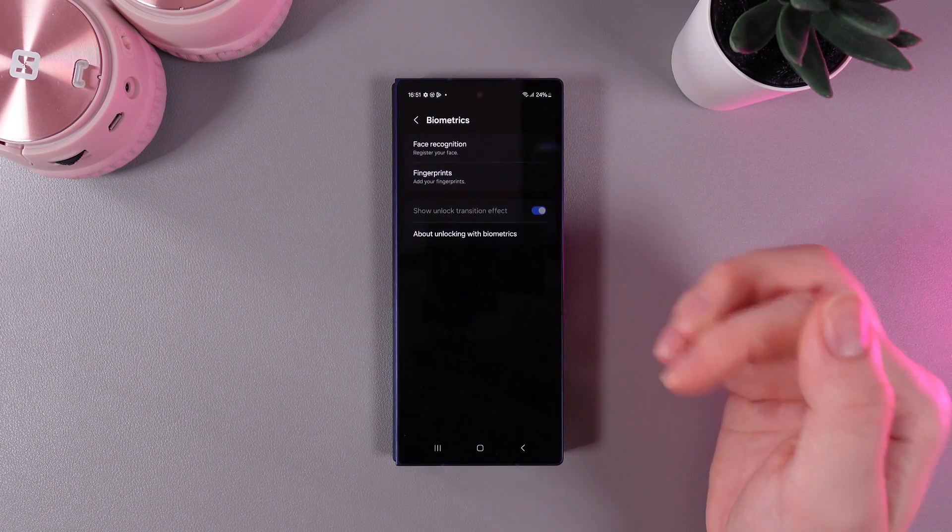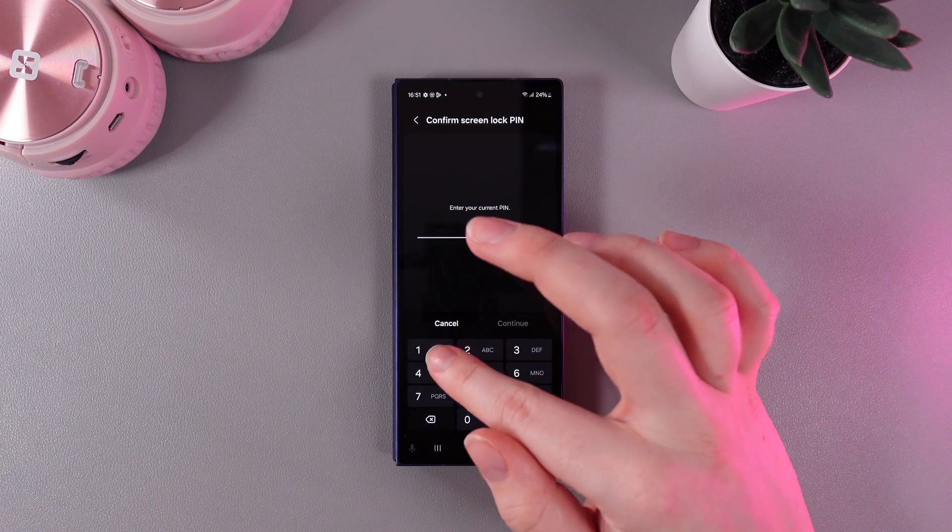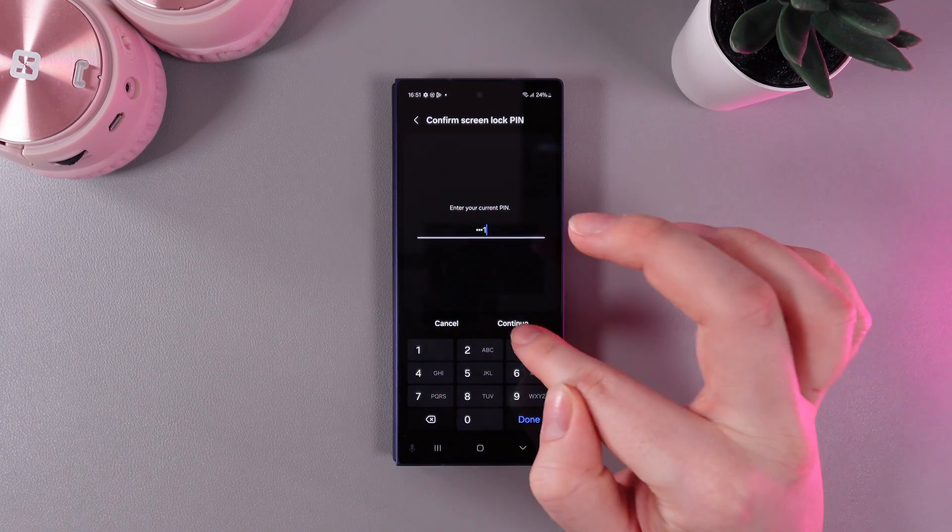Here we need to choose Biometrics. Click on Fingerprints, and now we need to enter our current PIN code.